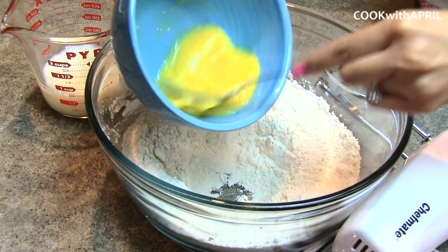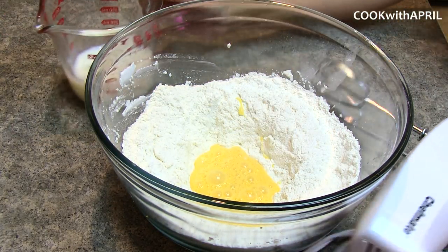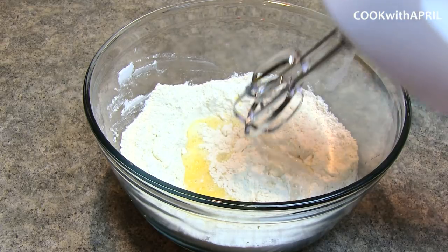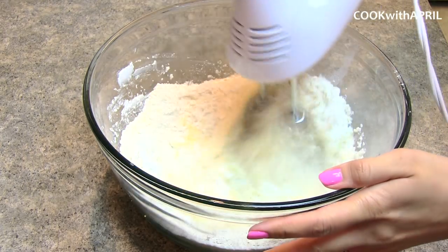Next, add one beaten egg as well as milk. Using a hand mixer, turn it on to the lowest setting and beat the ingredients together.